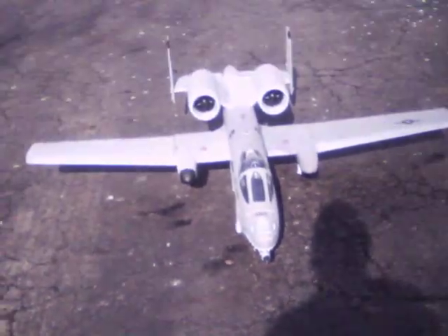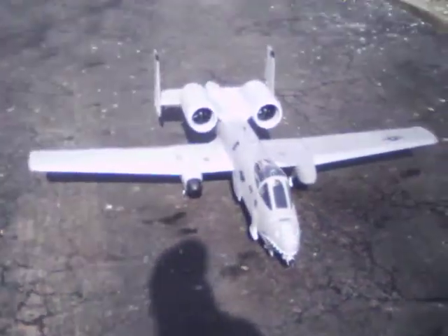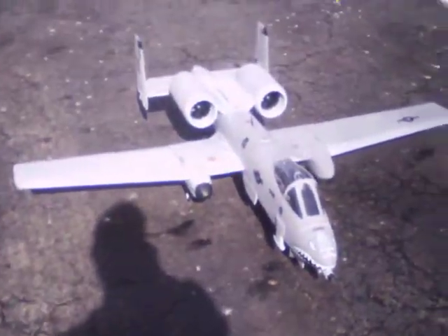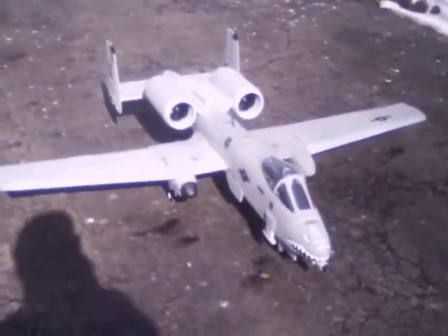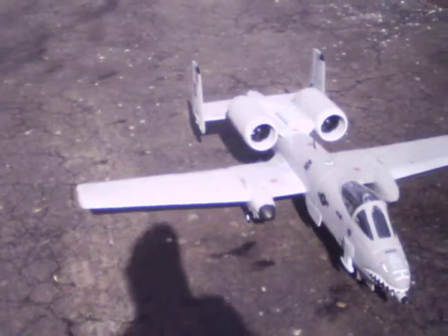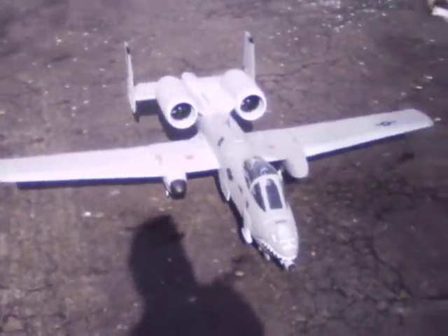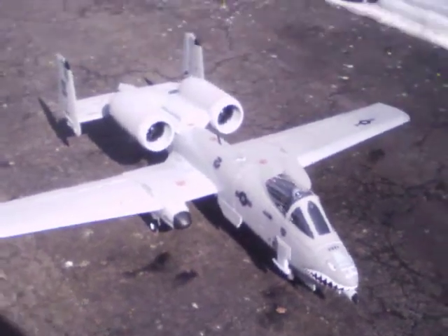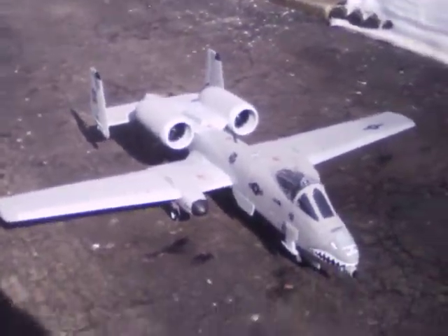This is Jetcrasher One. This is a taxi test video of the LX Models twin 70mm A10. I'm going to run around to make sure everything works, see how the suspension works, run up the motors a little bit — basically take it for a test drive. Here we go.